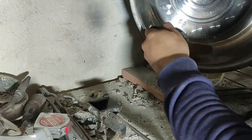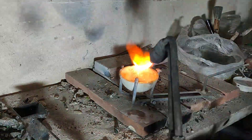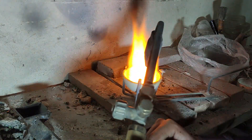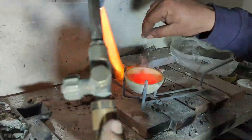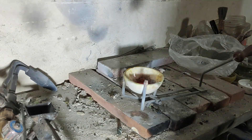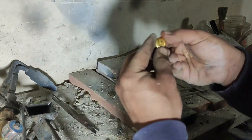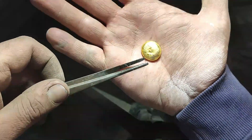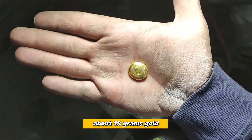The gold is now dried and ready to be melted. And here is a beautiful 18 gram gold button extracted from the ore concentrate.